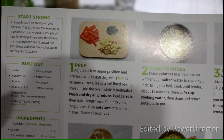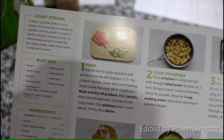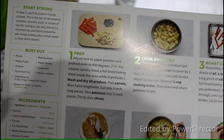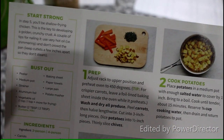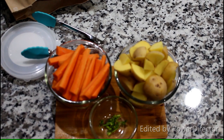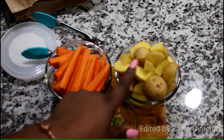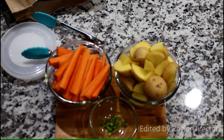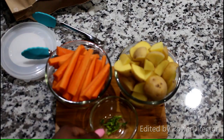Wash and dry all produce. Peel carrots, then halve them lengthwise and cut into three-inch-long pieces. Dice potatoes into one-inch pieces and thinly slice the chives. Now I have all of my side dish ingredients cut, diced, and peeled. These are Yukon Gold potatoes — you do not have to peel them if you prefer, but I like a little bit of skin on my mashed potatoes, which makes them so creamy and fluffy.